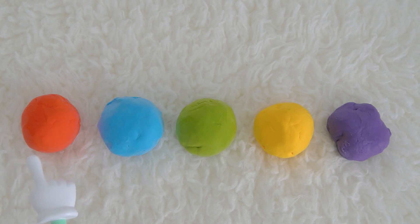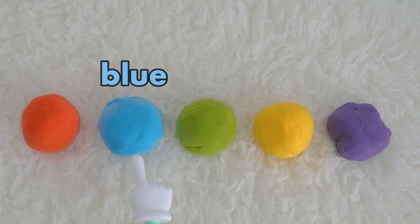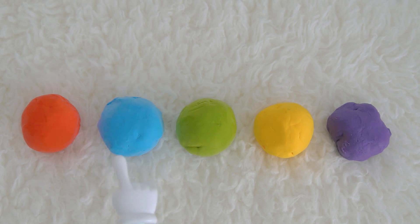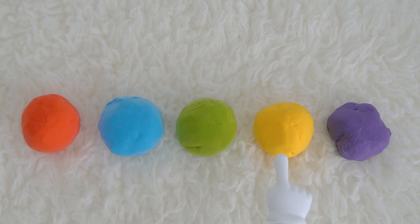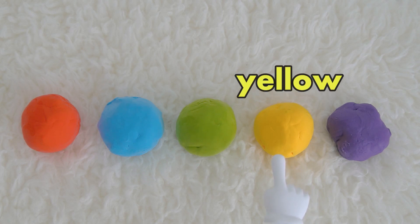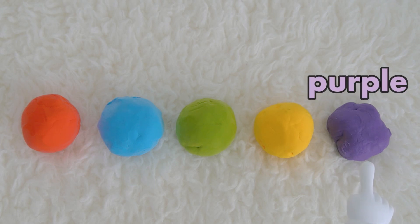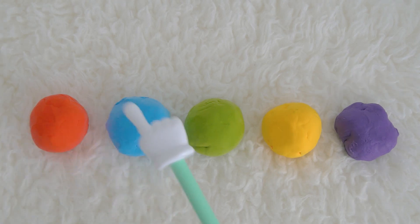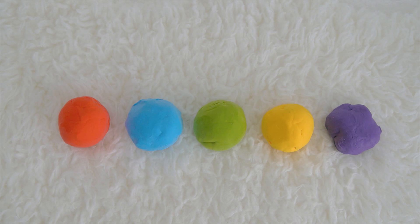Next, let's say the color of the balls. Can you help Miss K? This is red. This is blue — blue. This one is green — green. This is yellow. And this one is purple. Red, blue, green, yellow, purple — great job!